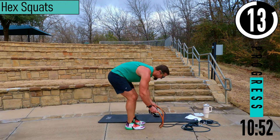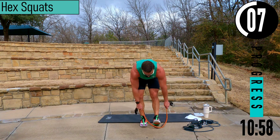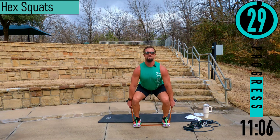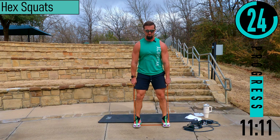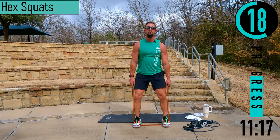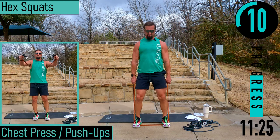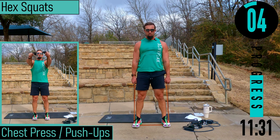Hex squats next. Feet about shoulder width apart, choke up on your bands, dropping straight down, coming up, hands by the side. Weight in the heels as we drop down, chest out, head up. Make sure your knees do not buckle in — as we drive up the knees should stay out.